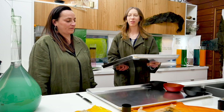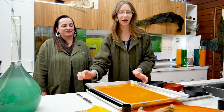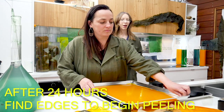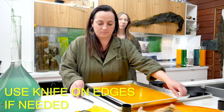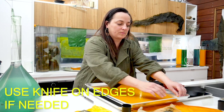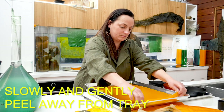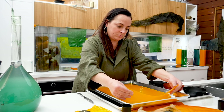We have our bioplastic sheet that we prepared earlier and Leichen's going to peel it off. What you want to do is find the edges and make sure you're peeling it away. If it's not coming away easily you can use a knife to score the edge. Use your fingers to slowly and gently massage the edge off until it comes away, then gently and slowly pull it off the tray.